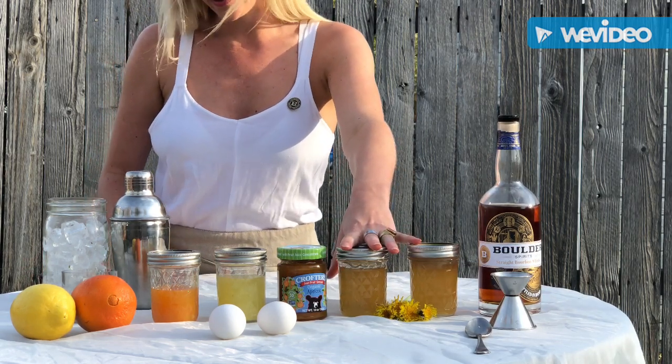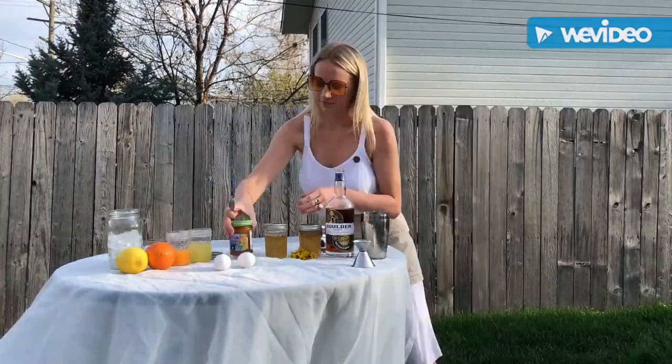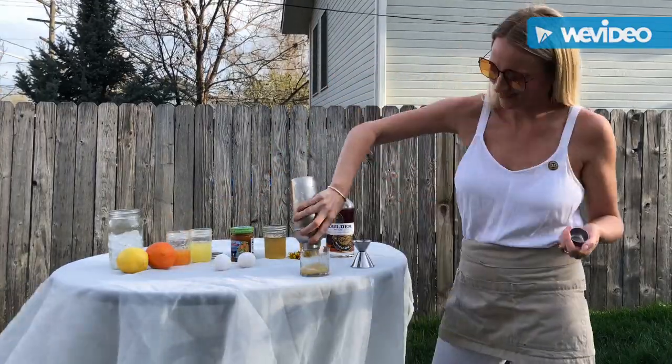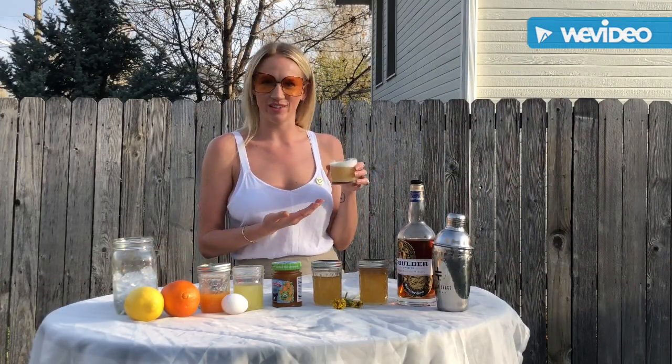Dandelions are not only fully edible and medicinal, but they're full of antioxidants and great for an immunity boost. And here you are friends, the Boulder Sour.